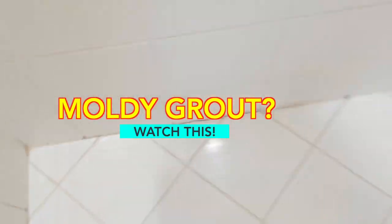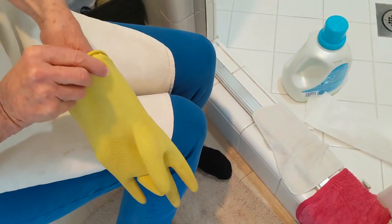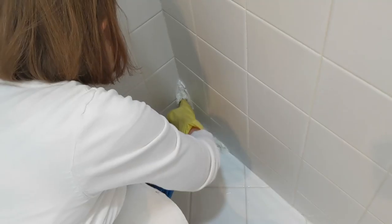Do you have moldy grout? In today's video, I'm going to show you what to do about it. This shower has a ton of grout, as you can see, and keeping it clean is a job. So we're going to show you the quickest, easiest way to tackle that.